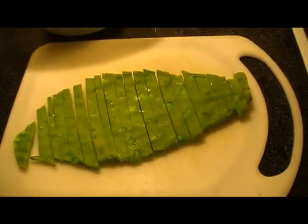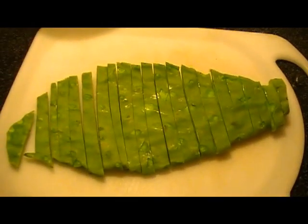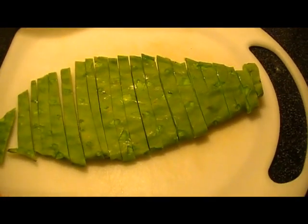Alright y'all, tonight for dinner we're going to have fried cactus and fried steak. The first thing I'm going to show you is how to make the fried cactus — I'm not going to show how to make the steak because, you know, it's just steak.